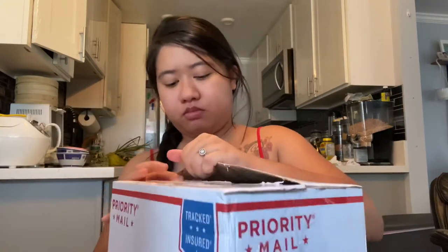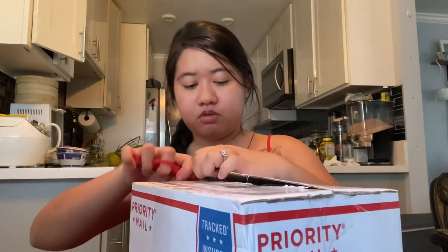Hi, welcome back to my channel! Today I have another unboxing video. This one is from Min, and I got it from a purge about a week ago. These are actually two plants on my wish list, so I'm pretty excited. Let's get started and open the box!